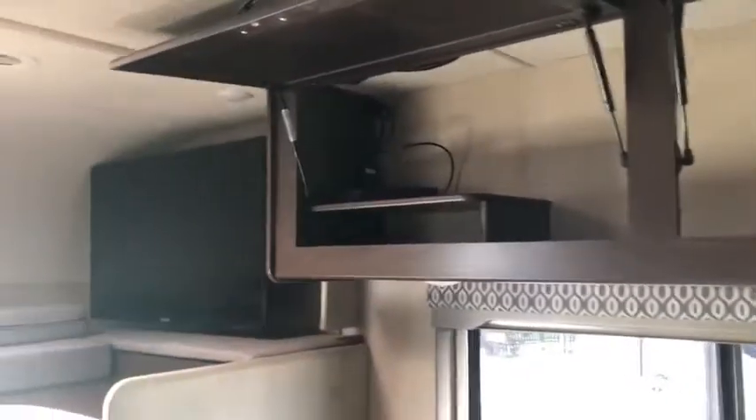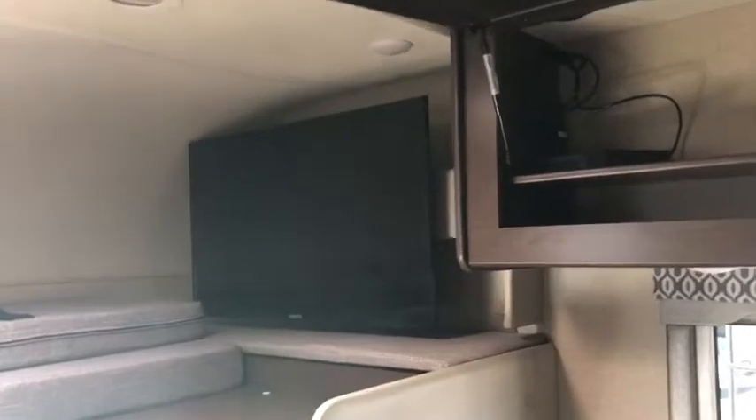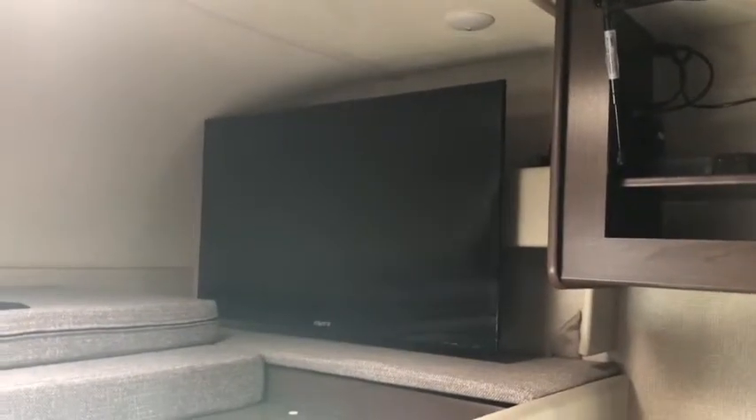Turning slightly to the left, we've got a nice big TV that does swivel out. You can see it from the entire dinette and couch area of the camper. Right here you've got the bed slash storage area. It's a Class C, so the cushion just pulls out right in front and turns into a big bed for you.